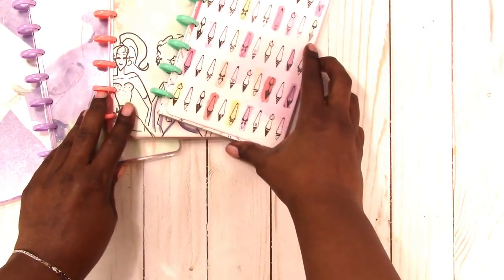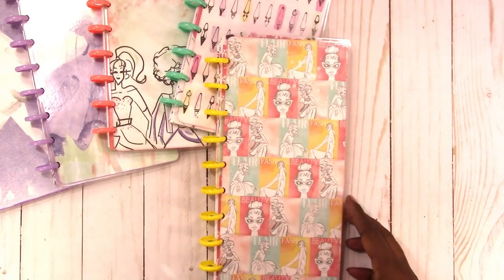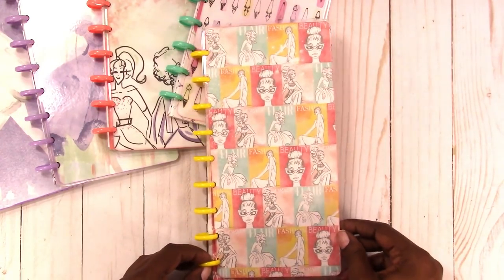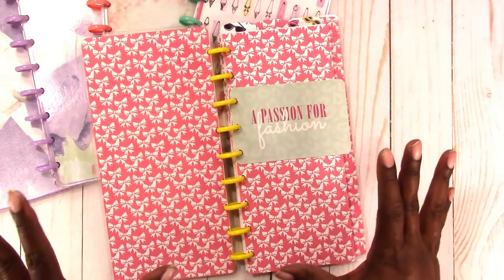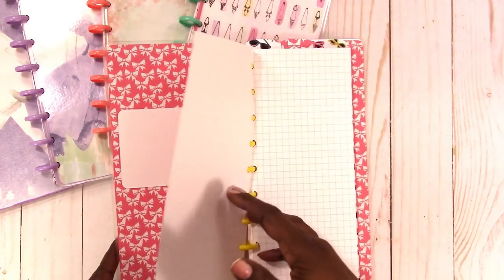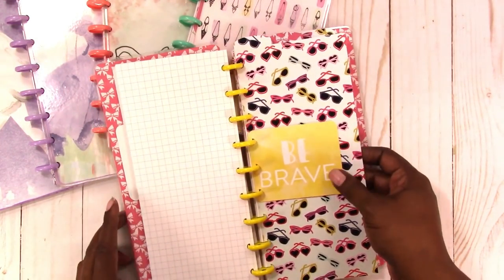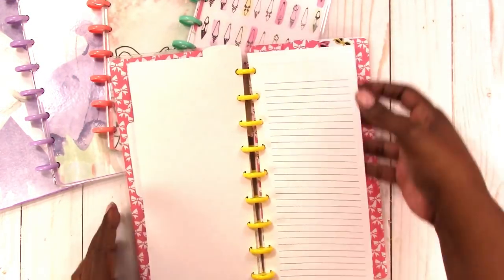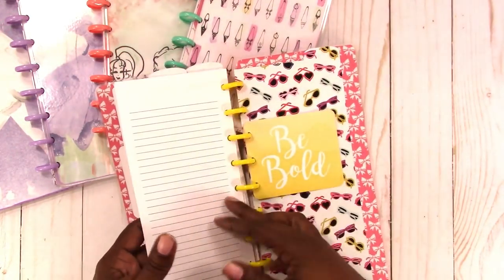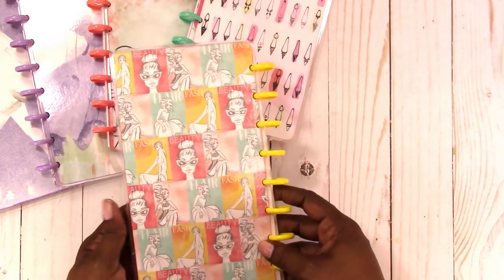I think this is one of my favorites. I don't know what it is about the yellow discs, but I really like those yellow discs. This is the front cover. Then you've got tons of bows on the inside, a 'Passion for Fashion' card, and the dashboard. Lots of grid paper, first tab, a 'Be Brave' card, the monthlies, second top tab, weeklies, another card, and the last top tab. There's the inside back cover and the back cover.